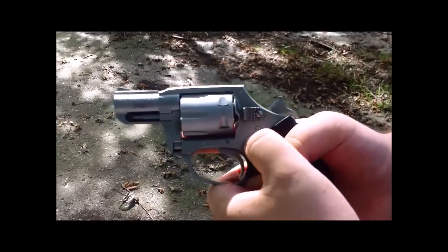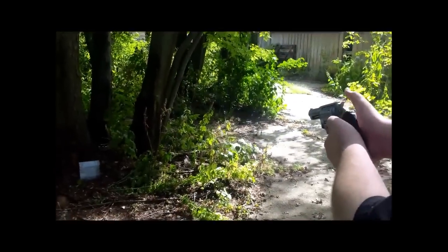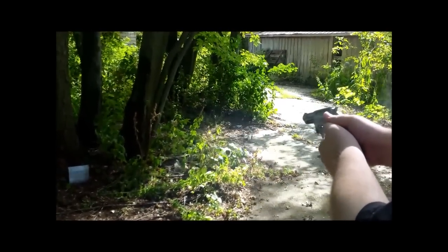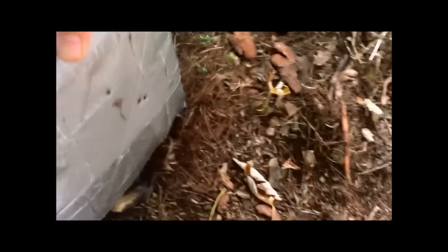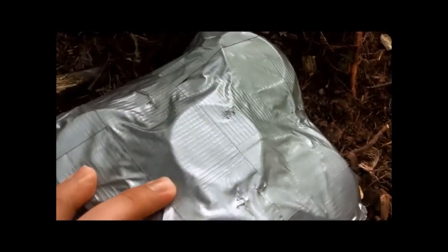This is three rounds of 22LR standard velocity CCI. Wow, it stopped it. That's awesome. Three rounds, did not go through. These little hits are covered over — they're from an old vest that we made, so we couldn't afford more duct tape. Some of this is from the first test.